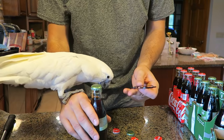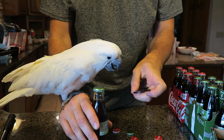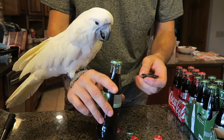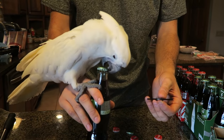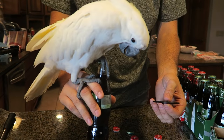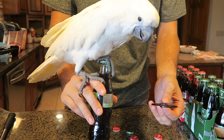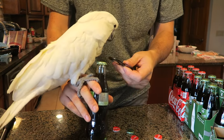So Gemma, check this out how this bottle cap works — you open it right here. Yeah, you can just open this cork if you want for me. Oh wow, look — she might open it! Come on Gemma, that'd be so cool if she learns how to open bottles. She's like, no, I'll just sit on it. What are you doing Gemma? Get off of there! I'm trying to show them how to open it.